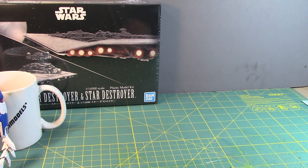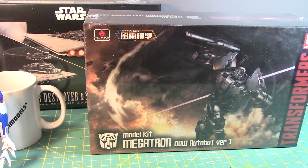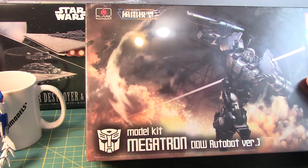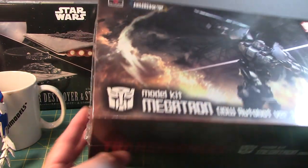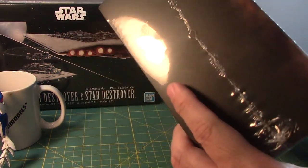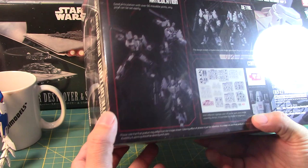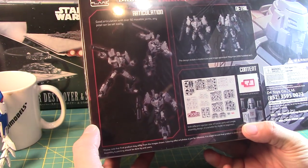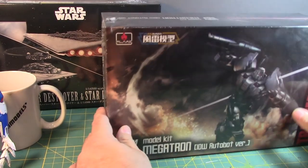On day three, as the day was winding down, one of the guys showed me something interesting and I said I'd get one. I picked up Flame Toys — or Flame Models — Megatron IDW Autobot version. I forgot that Megatron is an Autobot now in IDW. I wonder if there's a sticker inside to make him Decepticon — I'll have to find something like that. Pretty cool, picked this up at the Bluefin booth.